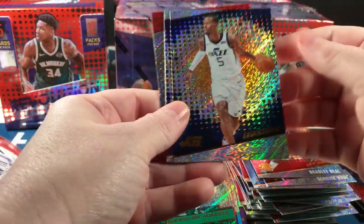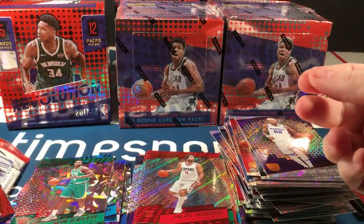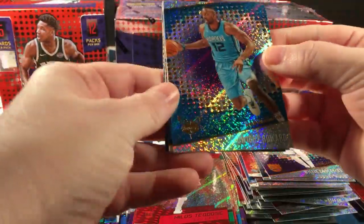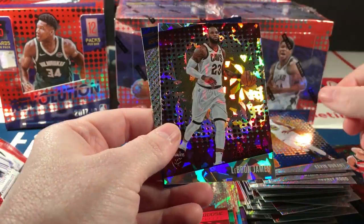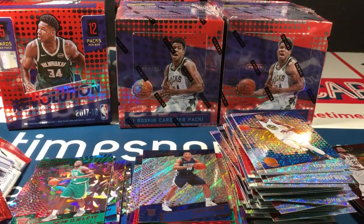Bill, Hood, Stein, Ojele, rookie parallel and Teodosic rookie. Last pack: Howard, Harris, Durant, LeBron parallel — sweet — and Ivan Rabb. Okay, I'm going to do my homework really quick and I'll be right back.